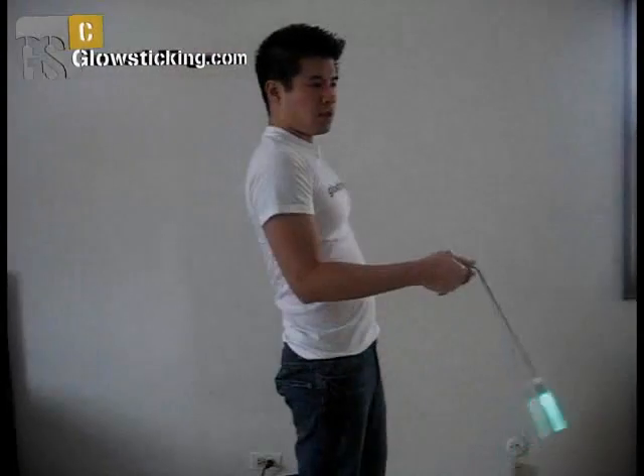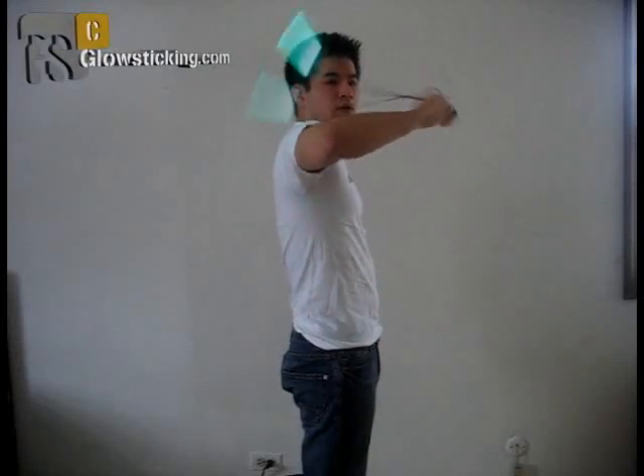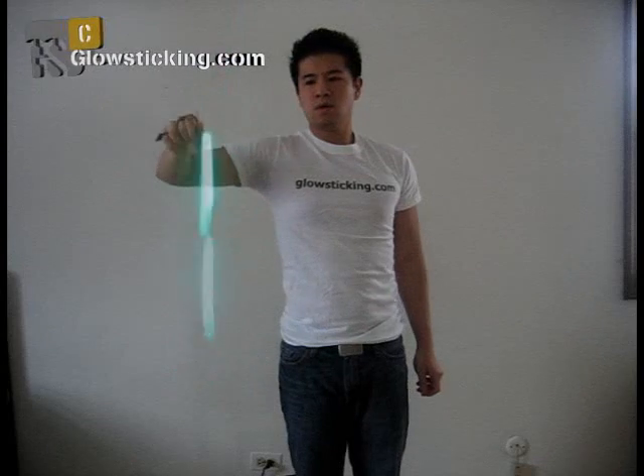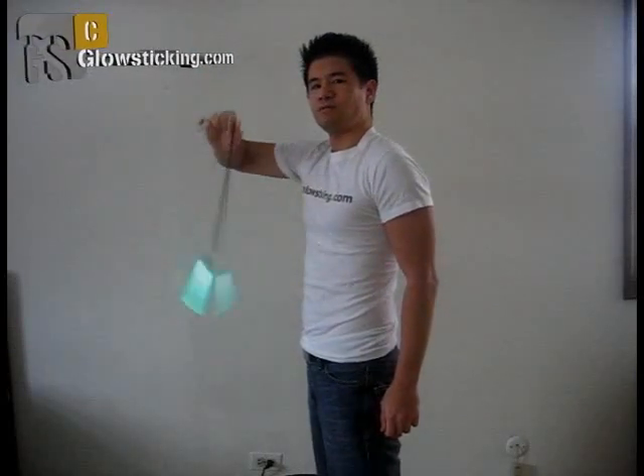Since alternate arm wraps are the bread and butter of combo development, the ability to transition smoothly into and out of them is also important. Let's take the side bicep wraps and modify them to do them in wall plane. Try to do this in wall plane by turning your body while keeping your arms in the same position. Practice one hand at a time until you are comfortable with both hands, and get used to the way your elbows and wrists bend to direct your strings. This makes the development of intricate combos possible by making all of your limbs easily accessible.